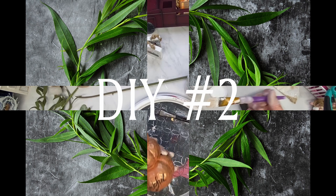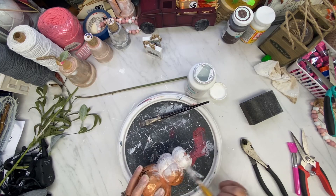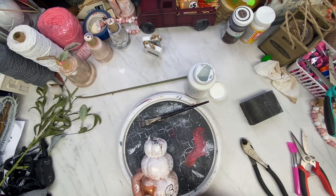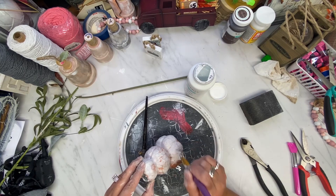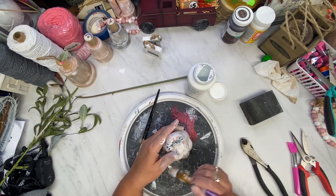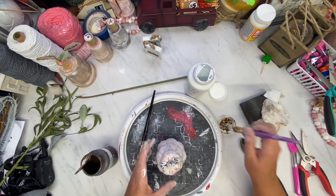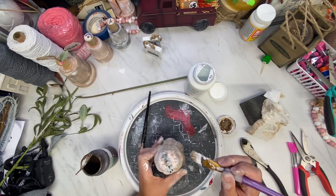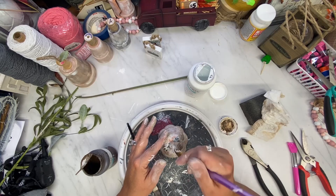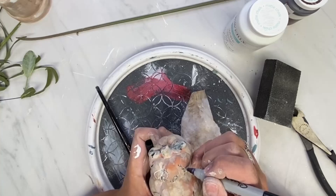I took this Dollar Tree triple stacked pumpkin and I gave it a coat of white paint. I just thought the orange was too bright and I want to go more neutral. So I cover this with white paint, and then I go over the pumpkin with some antiquing wax while the white paint is still wet and kind of blend it in together. Then I take a baby wipe to it and wipe it off so that the orange shows through. I love how this turned out.